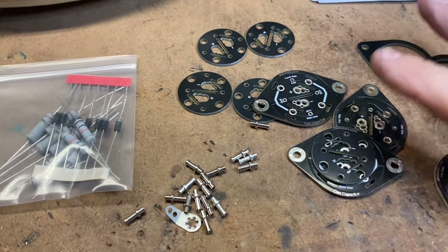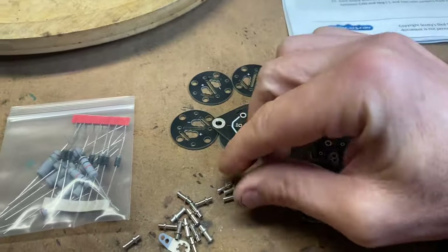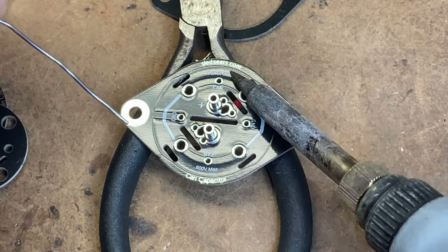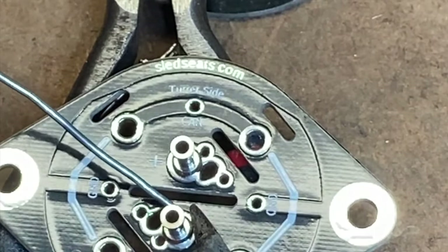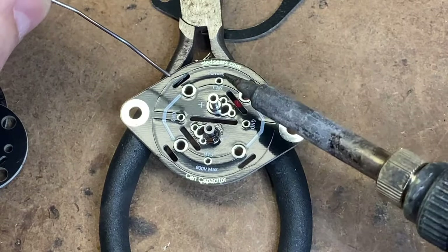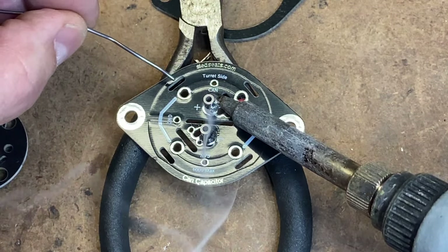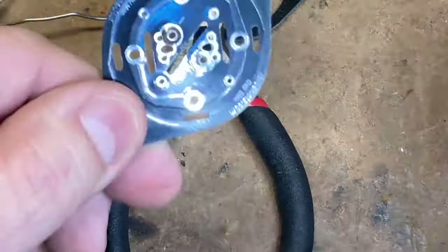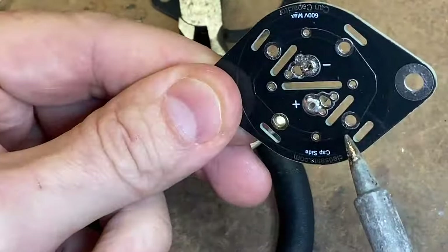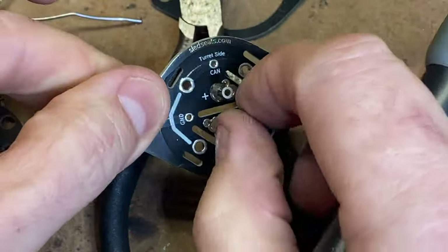We're going to start by assembling the capacitor boards. Each one of these is a small PC board. These are called turrets. So step one, I'm going to solder two of these turrets onto the side marked turret side. The solder really flows nicely on these boards. I'm not using solder paste — the instructions recommend it, but as nicely as this flows, I don't think I really need it. The instructions recommend crimping this end of the turret, but I tried that and overdid it — I crimped it too much and the capacitor lead wouldn't go through. So I decided not to crimp this time and it did just fine.